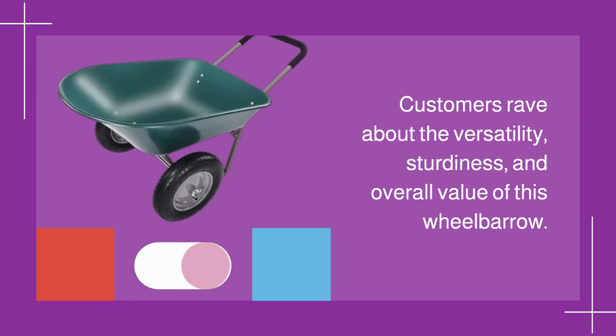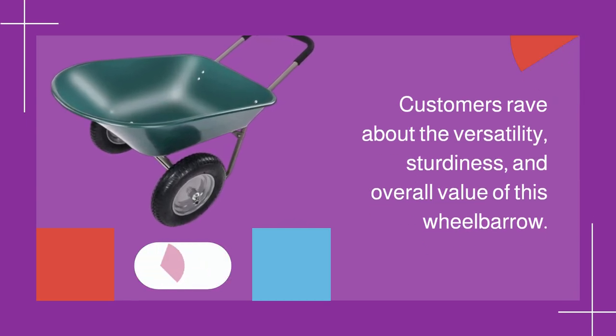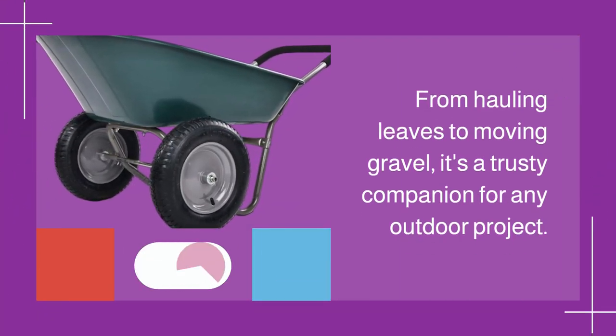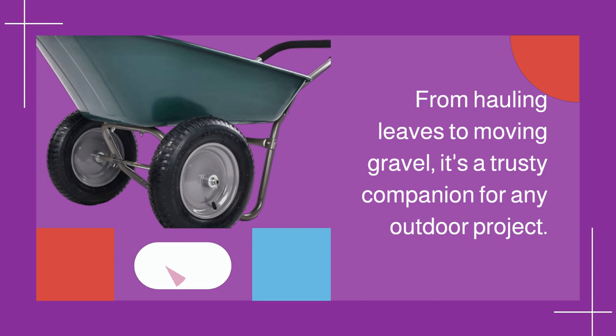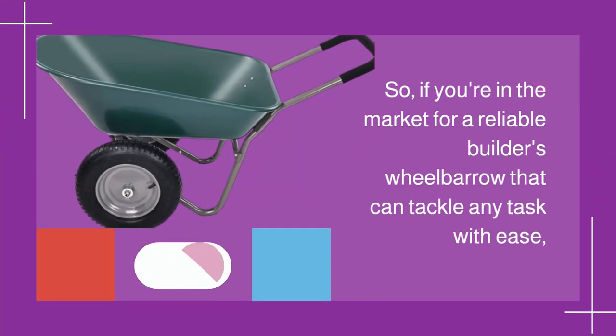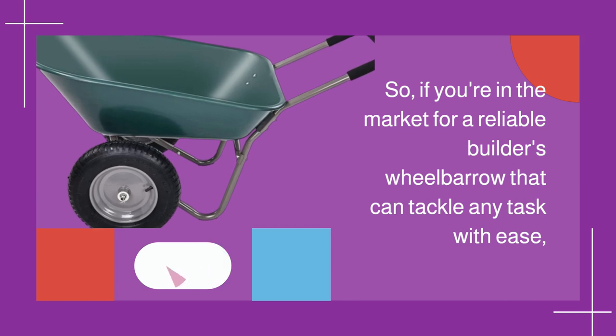But don't just take my word for it — customers rave about the versatility, sturdiness, and overall value of this wheelbarrow. From hauling leaves to moving gravel, it's a trusty companion for any outdoor project.